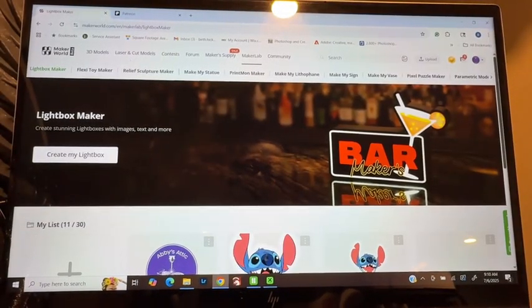Hello everyone. I'm Beth from Abby's Addicts Creation. Today, I'm going to be showing you how to make a light box in Maker World.